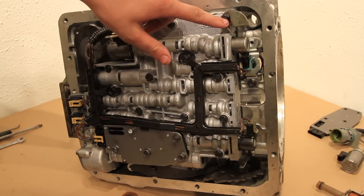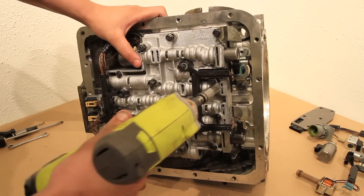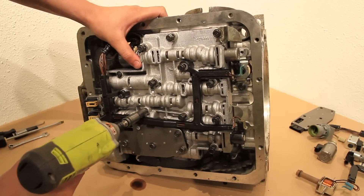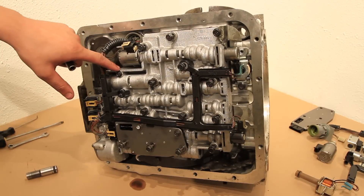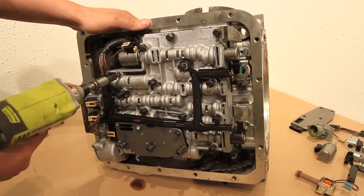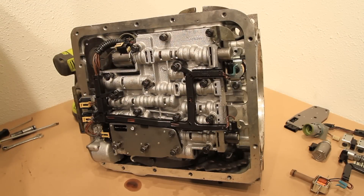First, remove all the 10 millimeter bolts holding the valve body on. There will also be three 8 millimeter bolts right here, here, and here. There's no need to touch the 8 millimeter bolts on the pressure manifold at this time. Before removing the pan, I recommend that you disconnect the wiring harness on the truck side of the transmission. If you haven't already, go ahead and do that.